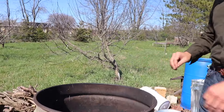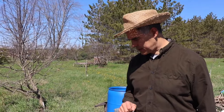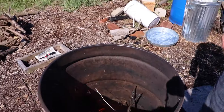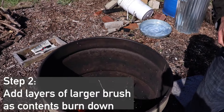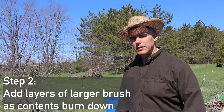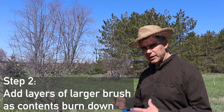The barrel has gone to its clear phase, but initially it had a lot more white smoke. It's actually a much faster process - we've already started adding big material into it, whereas the Contiki, because we started it from the top, is slowly burning down and we haven't even started adding the big stuff yet. This barrel is more like a rocket.